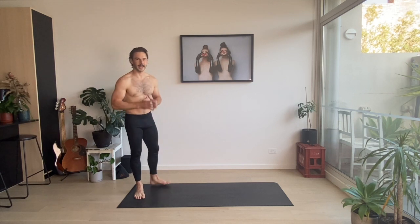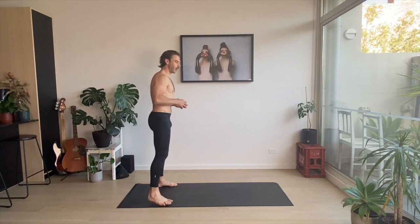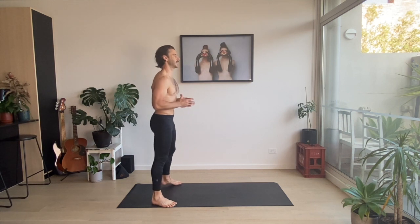Thanks for joining me for this mini workout. I'm going to put you through your paces today, going through a bit of a flow. Four different complexes. Each time we'll do four reps of those complexes, starting with a squat jump into scissor jump.